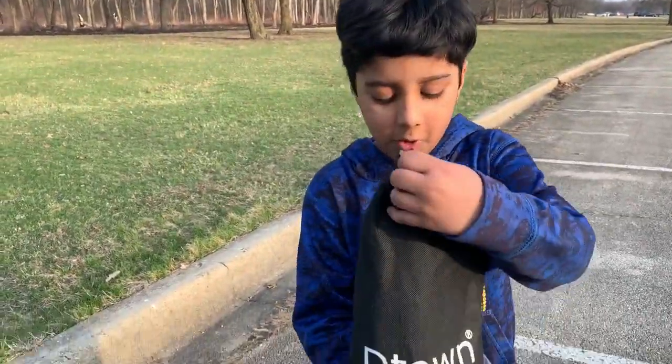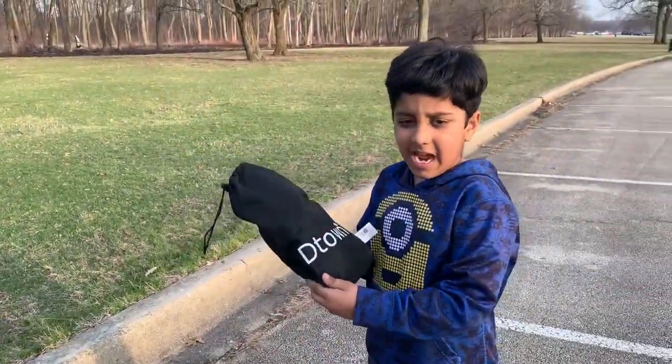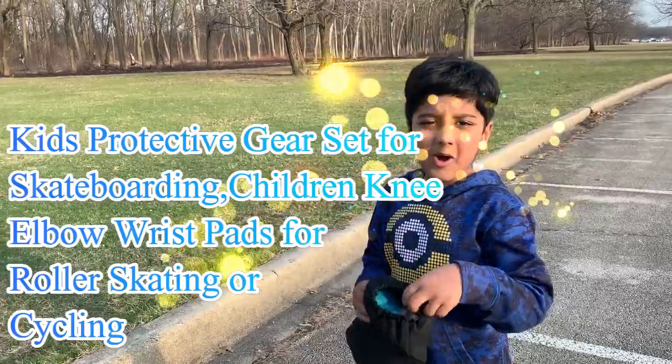Hi kids, welcome to Smashbox time. Today we're going to open the D-Count protective gears. Let's open it.